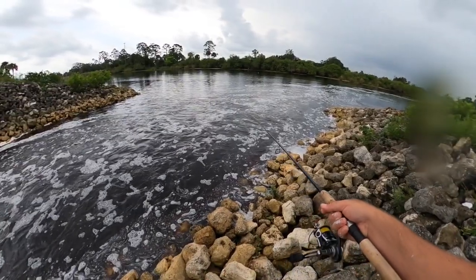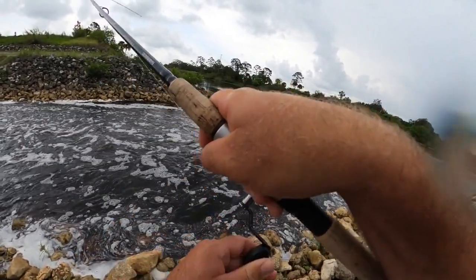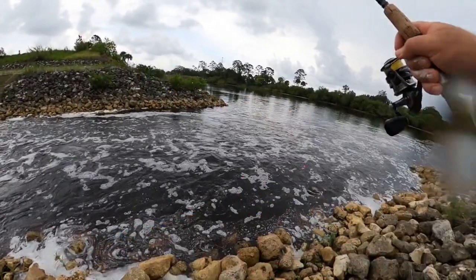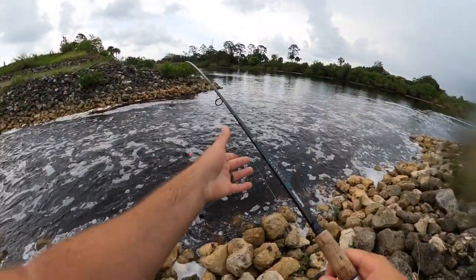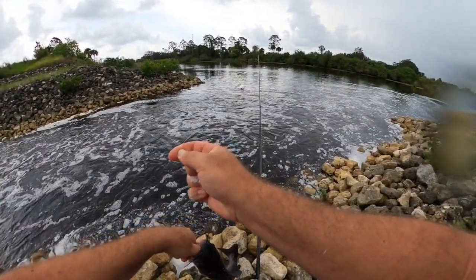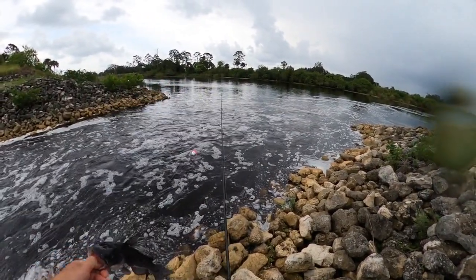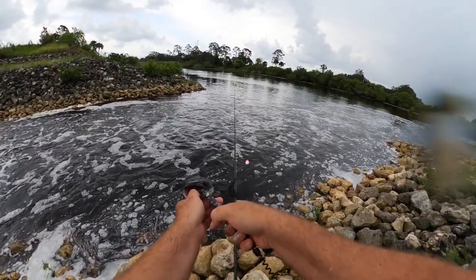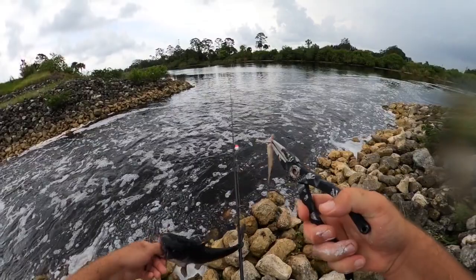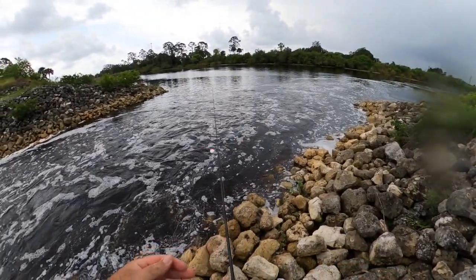Got another bite. At least something tried to eat it. He ate it. Now we're getting somewhere. This is not a bass — this big old channel cat. Big old head on them. Well folks, first spot: caught one bass, a couple catfish.